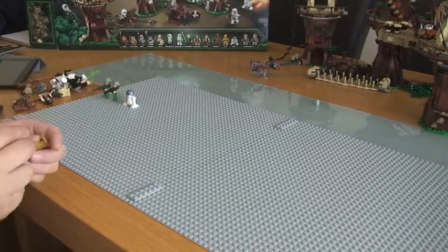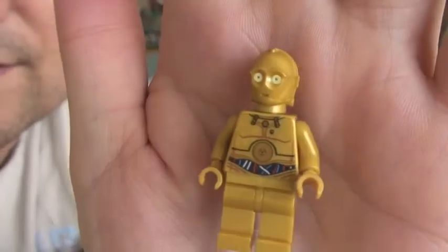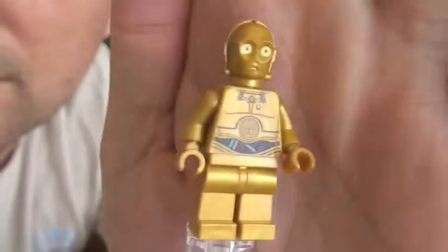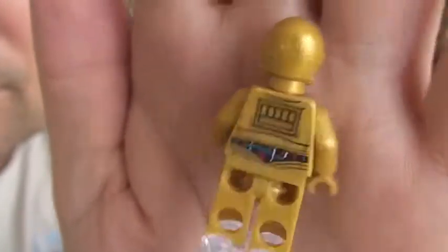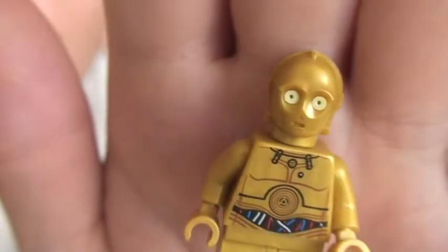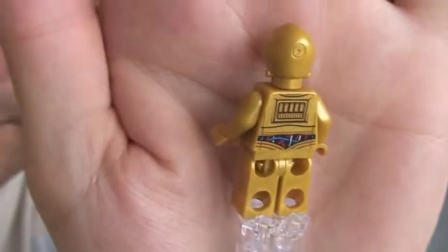Next up we have C-3PO. So there he is, C-3PO. Obviously the gold detail. You can see the cables and wires inside him. And on the rear torso printing too. That's C-3PO.